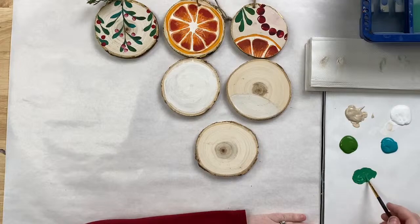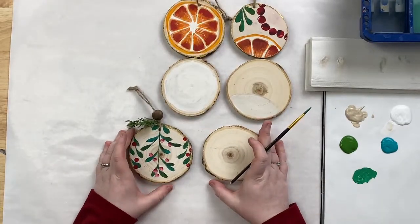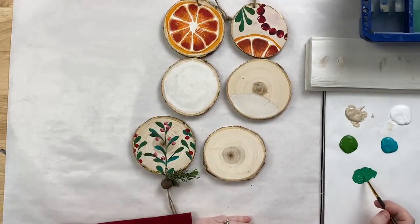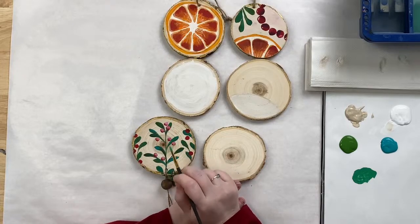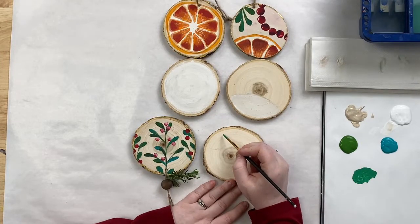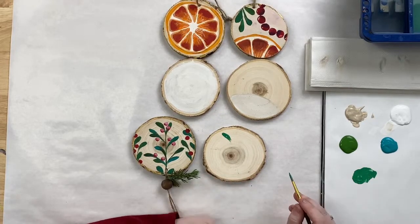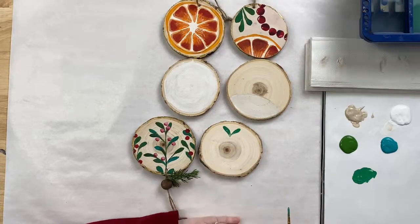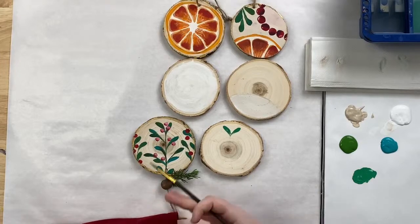I've got some paint on the brush — not too much. I'm going to start painting upside down because it's easier to make these strokes by pulling downwards. We're going to change the pressure on our brush to get fine lines and thicker areas for the leaf with the same brush in one stroke. I'll start on the left, push down, pull to the right, and pull up — that's how I get that leaf shape. This is a variation of a comma stroke. Do the same on the right so they meet in the center.